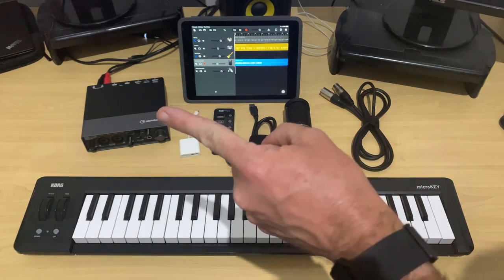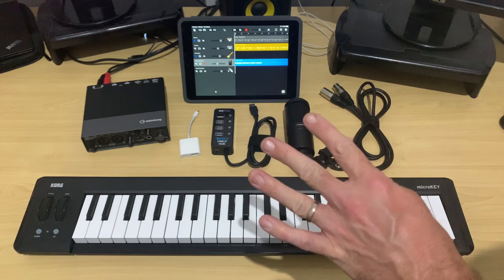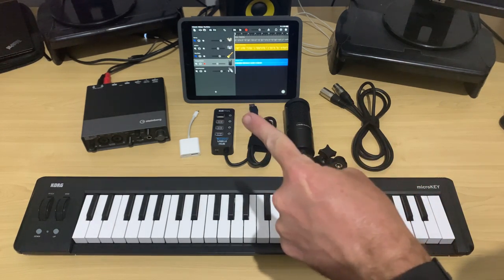In this video, I'm going to show you how to connect a USB interface, a MIDI keyboard, and in fact, up to four different USB devices to your iPhone or iPad at the same time. Let's go.